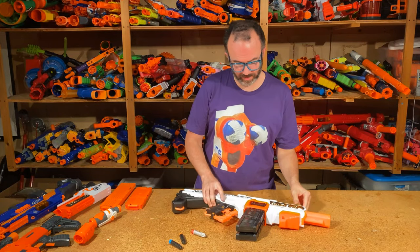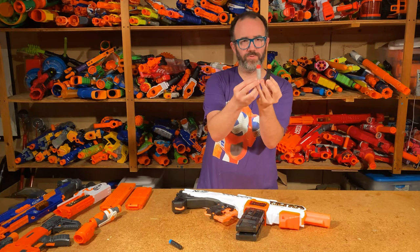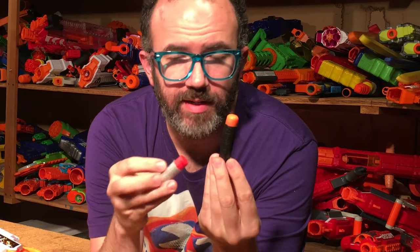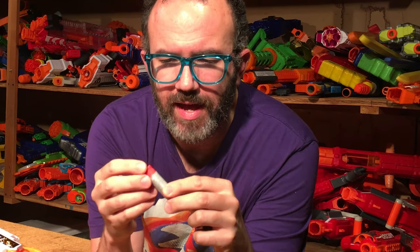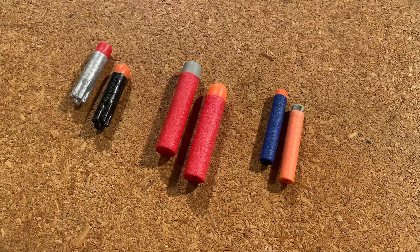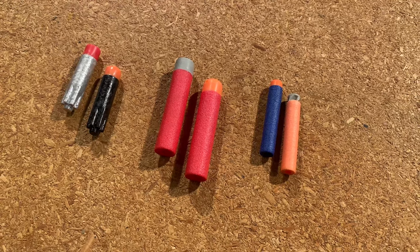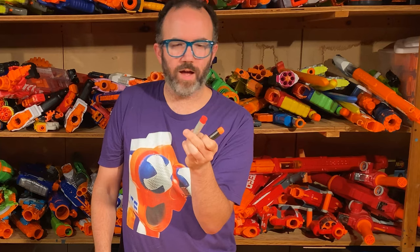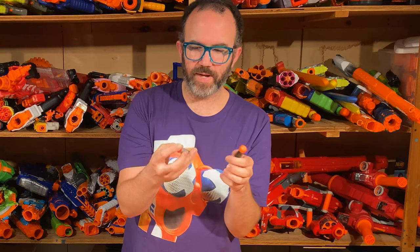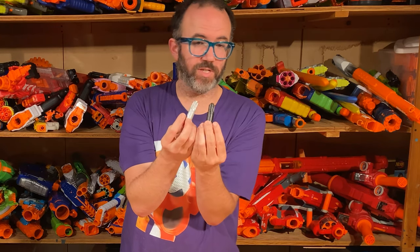The Ultra Select comes with 10 original Ultra Darts and 10 of the new Pinpoint Ultra Darts. The original Ultra Darts have a squishy rounded orange tip. The new Pinpoint Ultra Darts have a squishier red squared tip, comparable to all the AccuStrike remakes over the years — original AccuStrike Elites and AccuStrike Megas. I'm honestly not sure how the science works around a less aerodynamic tip becoming more accurate, but otherwise the dart is unchanged aside from being silver.